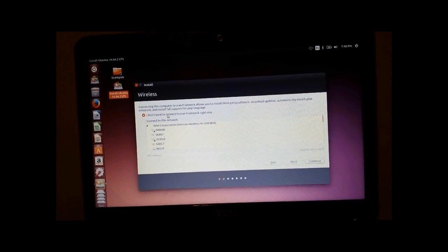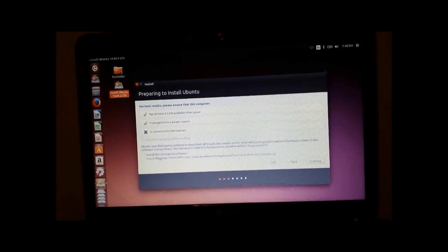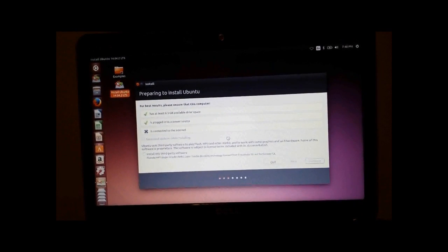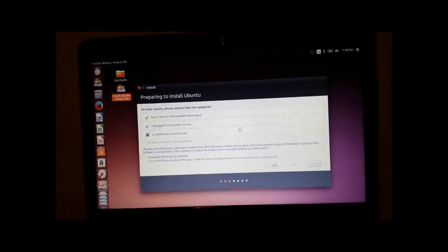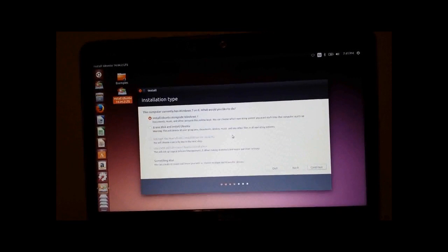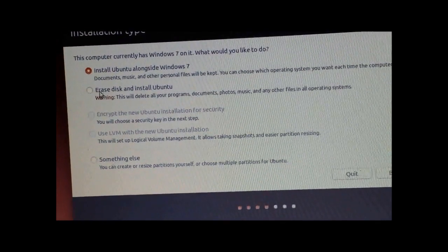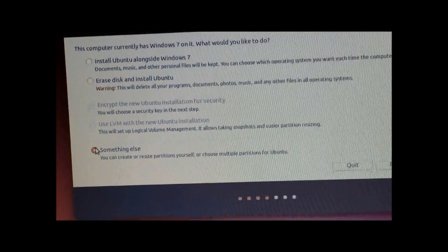I'm not going to connect it to Wi-Fi for the purposes of this video. Click Continue. You can install the third-party software, but I'm not going to for this video. You make sure you're not clicking 'Install Ubuntu alongside Windows 7' — that's not what we want. And it's not 'Erase disk and install Ubuntu' either. Just click the bottom one that says 'Something else,' and then click Continue.